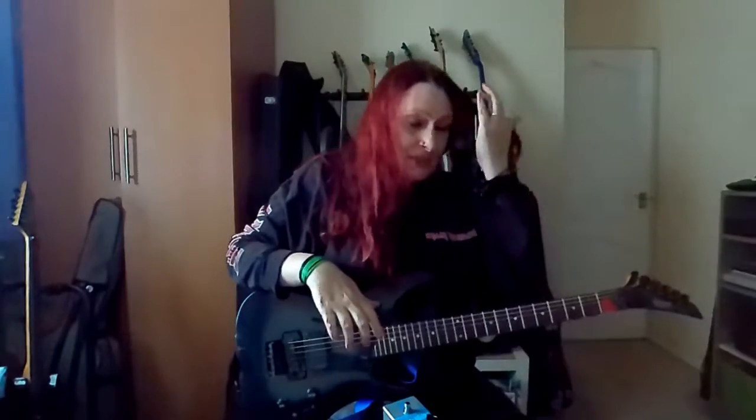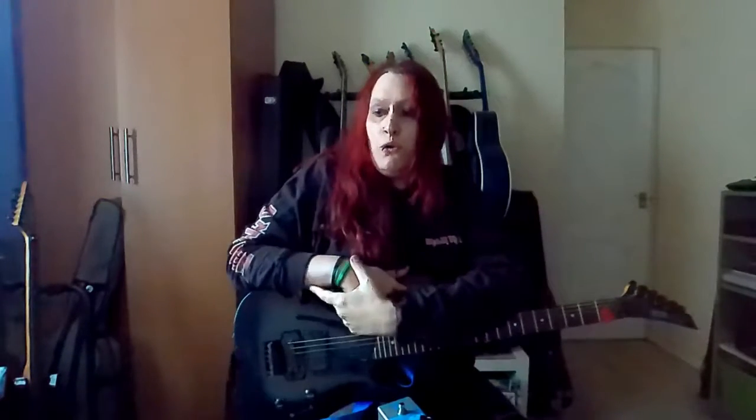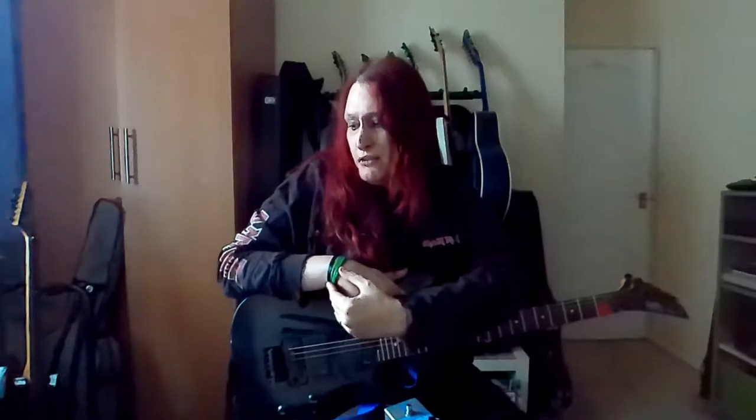Hey everyone, welcome back to the channel. The last video I did was an unboxing and first impressions of the Seymour Duncan Vapor Trail delay pedal.